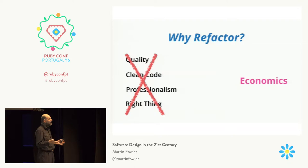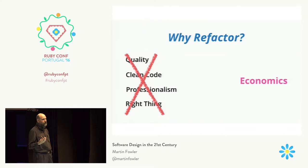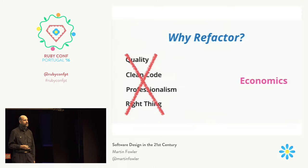Whenever you're in a situation where you have to talk about refactoring — and most of the time I actually say don't even talk about it, it should just be part of your daily work, we don't talk about how much time we spend typing the letter E — refactoring's like that, it should be part of our general flow. But when we do talk about it, it should always be in economic terms, because those are the things that matter. As soon as you shift onto the professionalism, quality, clean-code argument, you're going to lose. So focus on the economics.